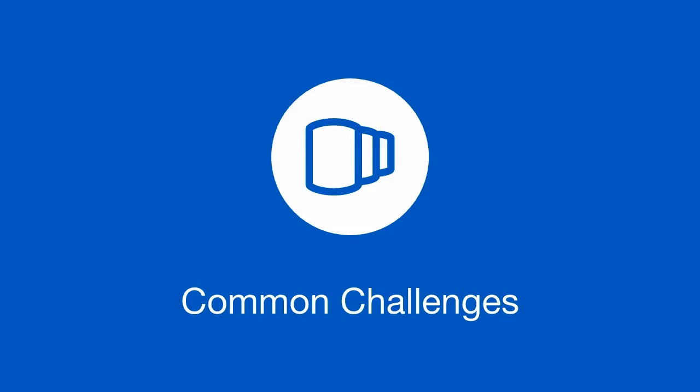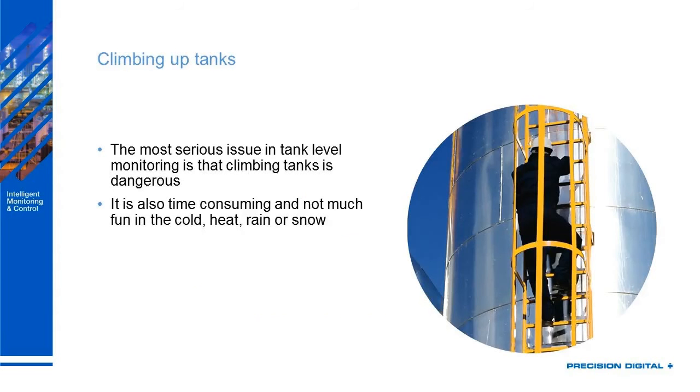Let's talk about some of the common challenges that come with monitoring tank level. The biggest one is climbing up the tanks — that's pretty much Precision Digital's motto: no more climbing on tanks. This is the most serious issue that comes with tank level monitoring, and it's very dangerous as well as absolutely no fun in the cold, heat, rain, or snow. It's also time consuming and wastes money.